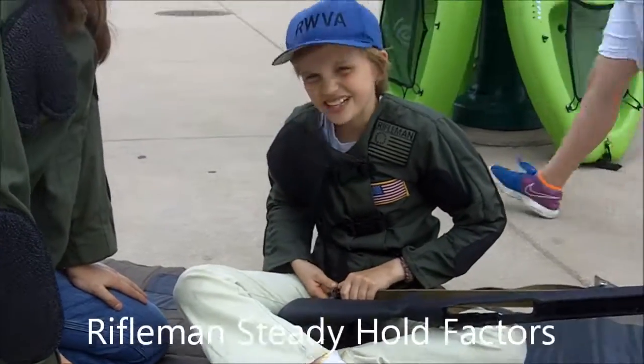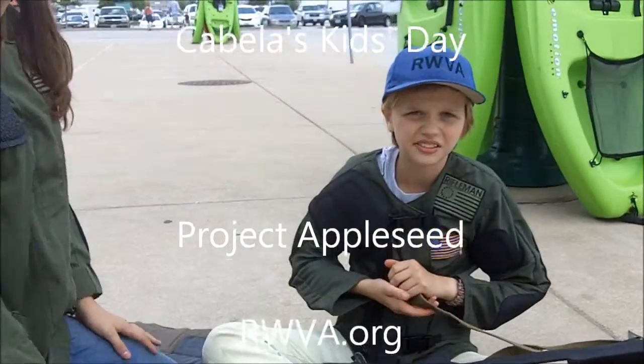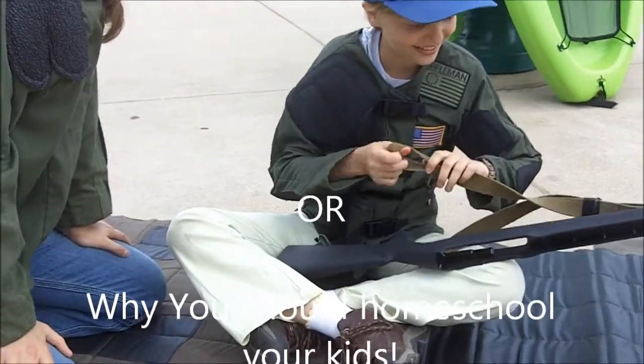Oh, she's doing the prone? Yeah. She wants me to do what? Can I do hasty or should I do a loop? No. For prone? Yeah. You know what to do. Loop. Hasty? Loop. Yeah, loop. Don't look hasty. No, you'll have to raise your loop.